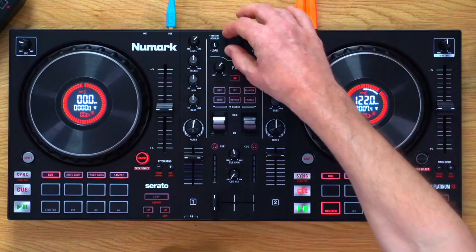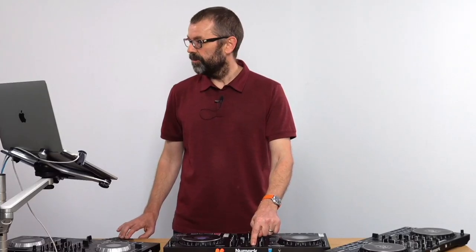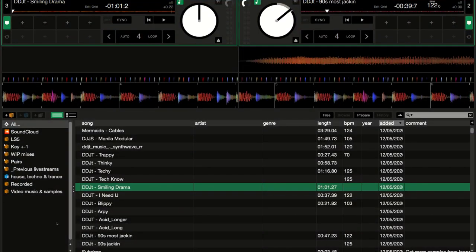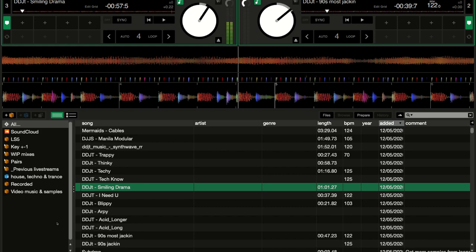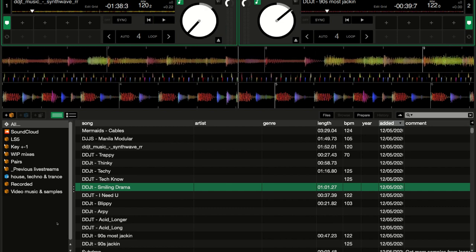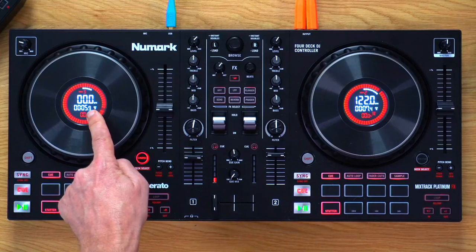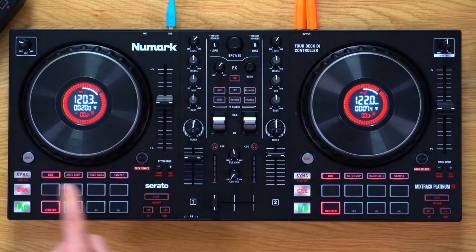You get deck one and three on this side, and two and four on the other side. Pressing the deck button switches between them — you can see the display and the software number changing as you toggle. So now on deck three I can load something else by using the controller normally. That's how the four-deck switching works. Numark is confirming that yes, there are four decks on the Platinum.